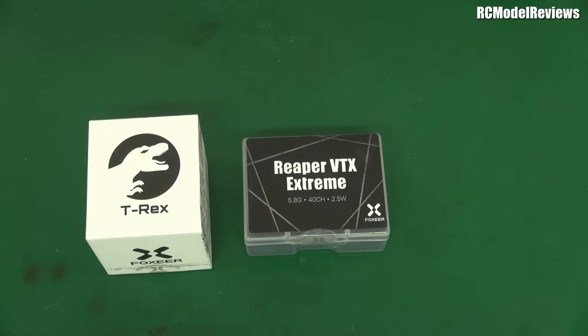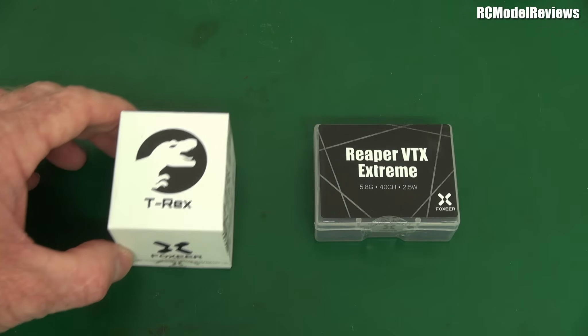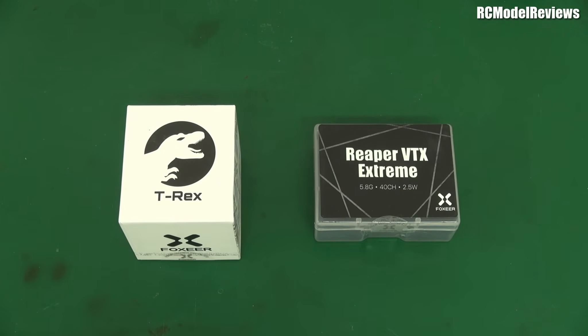There you go — that's the combo you saw in action, and it is definitely recommended if you can afford it and want top-notch analog. I've used it for over a month with no problems whatsoever — absolutely rock solid. I'll be doing more videos on analog because it's still not past its best-by date. I might put the best analog against the various digital systems in a comparison video.